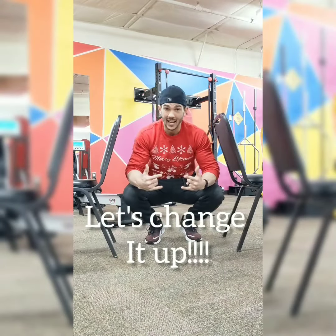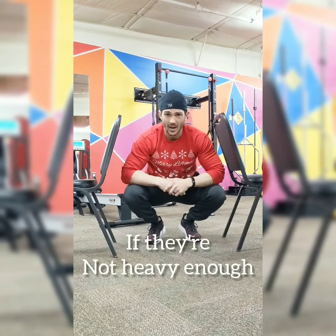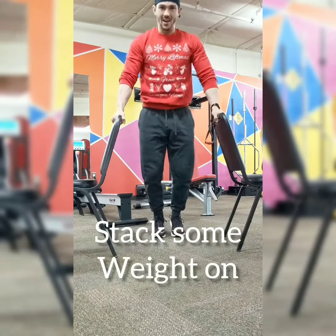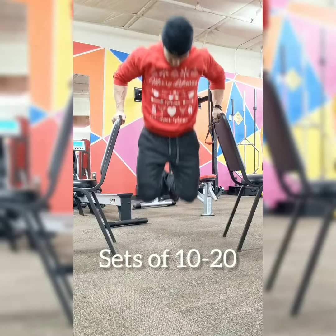For this one you need to have some decently heavy chairs — if they're not heavy enough, stack some weights. Whatever you got at home, grab it. Feet up, tilt forward — one, two, three.